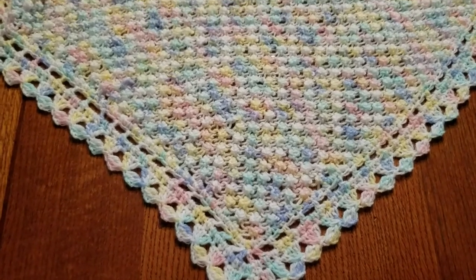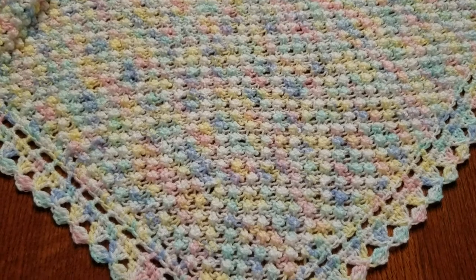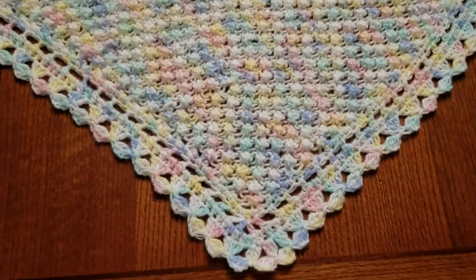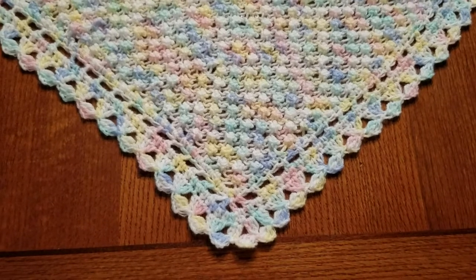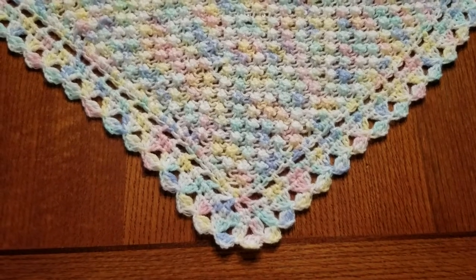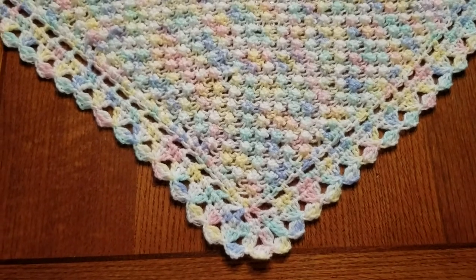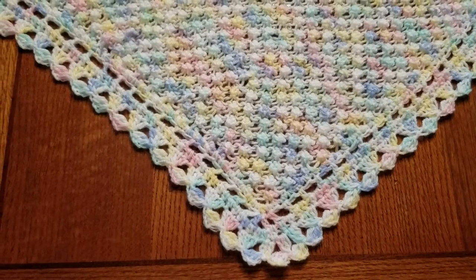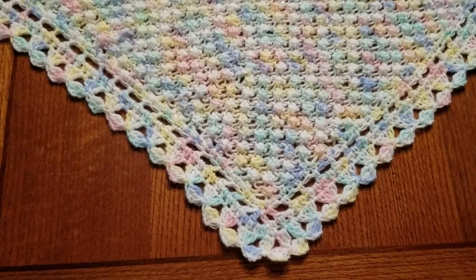To make those neat bubbles all it took was four rows of a pattern, and to do my edging it just happens to be four rows as well. I wanted to share that this was changed over to a crochet hook — I had one stitch left to hook the crochet hook on it.